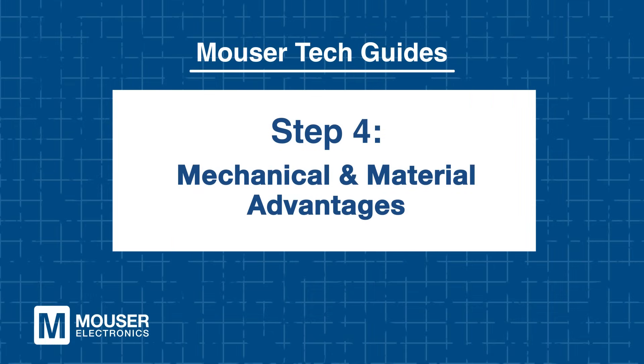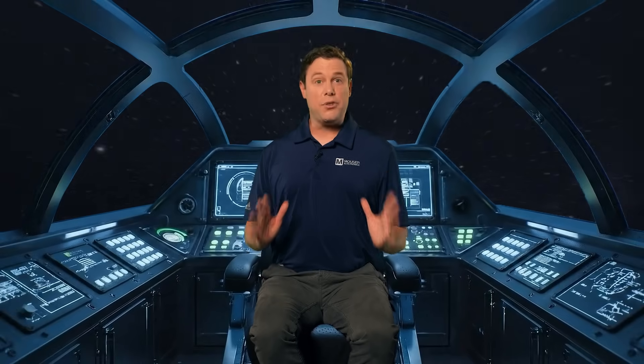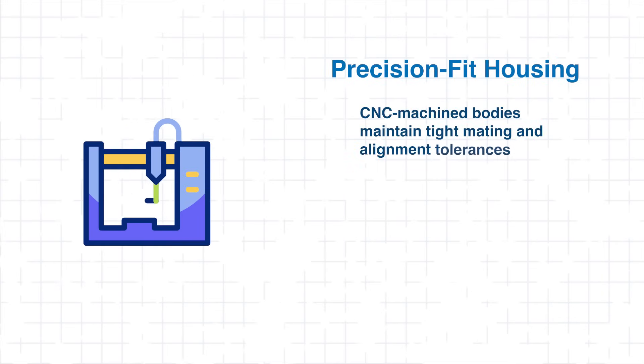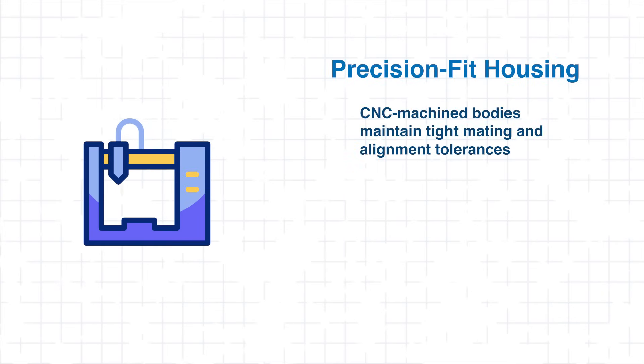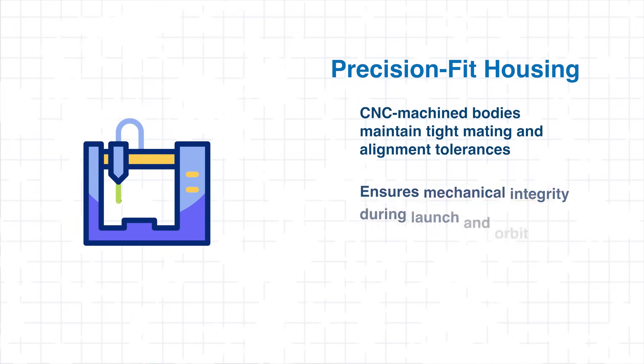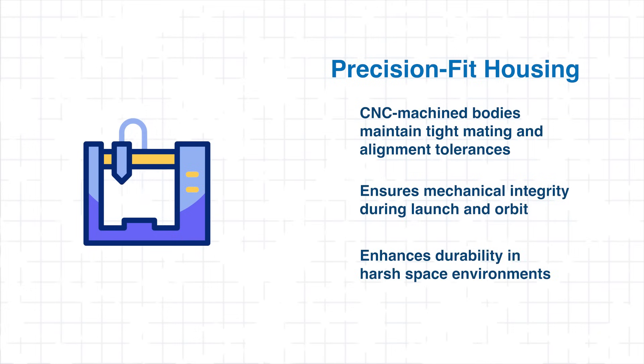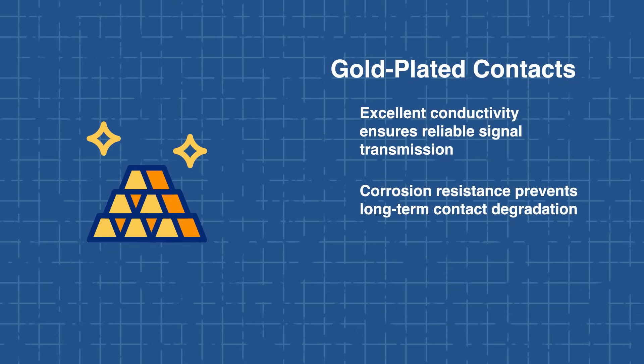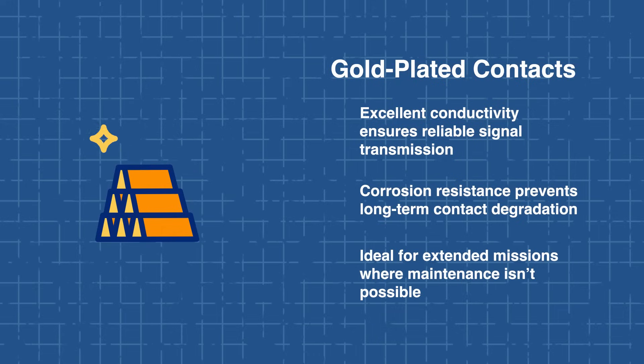Step 4: Mechanical and Material Advantages. Even strict standards must contend with the chaos of space. Fortunately, these connectors are built for design execution. First, we have precision-fit housing achieved through CNC machining. This helps ensure tight tolerances for proper mating and alignment, which are critical during the intense mechanical stress of launch and orbital deployment. Next, we have gold-plated contacts, which provide excellent conductivity and corrosion resistance, preventing signal degradation over long missions.